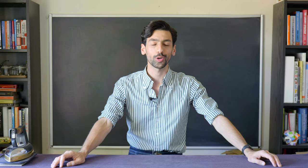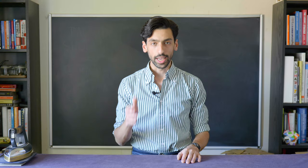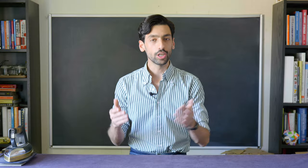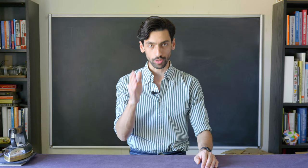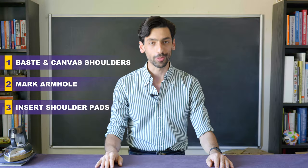Welcome to the International School of Tailoring. My name is Reza and this is going to be your 28th lesson of our How to Make a Bespoke Jacket series. In today's lesson we're going to first base the shoulder seams and then canvas them. Then we're going to mark the armhole and last but not least, we're going to insert our Pagoda shoulder pad. Let's do this.